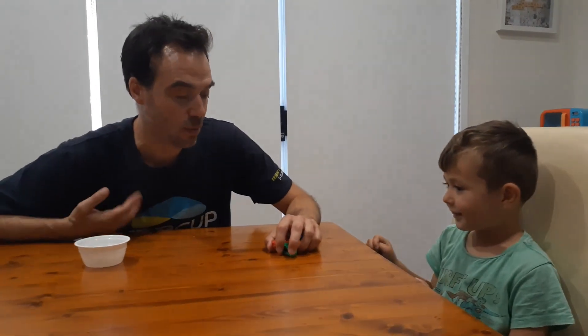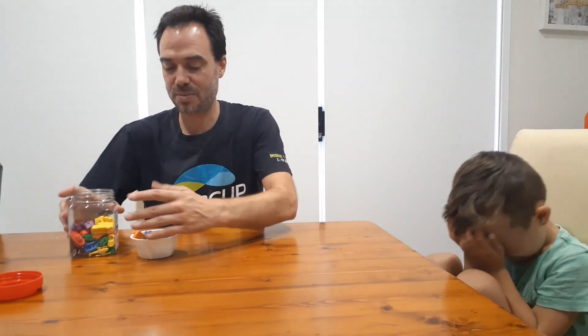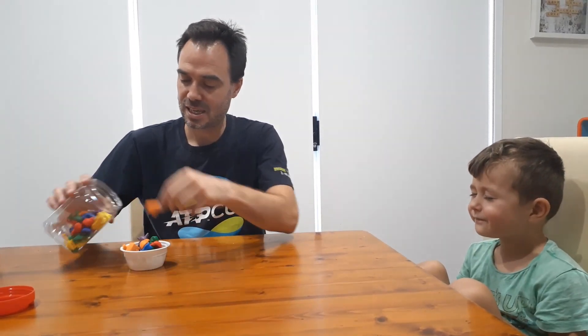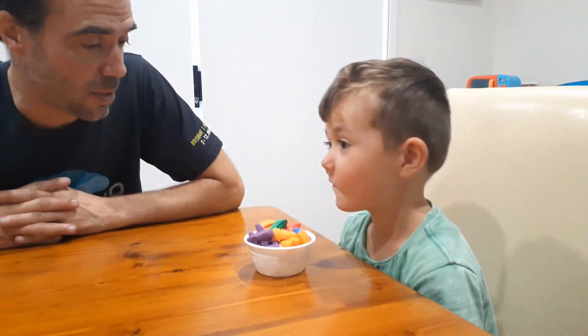Now I've had my turn, it's Isaiah's turn. Close your eyes. I put some things in this container. Alright, open up Isaiah. Now you're gonna do an estimate.